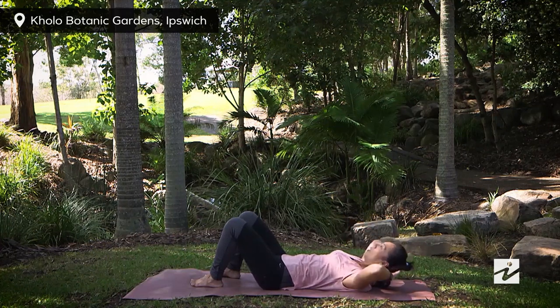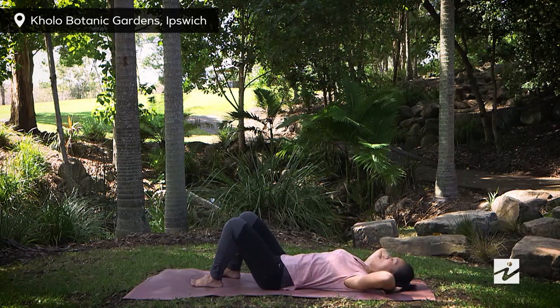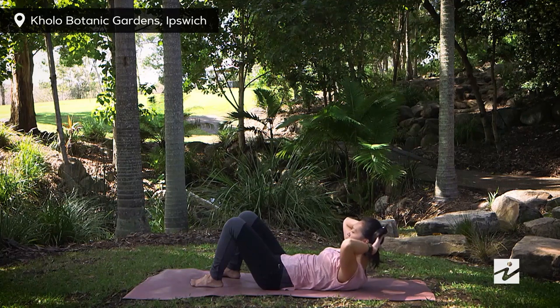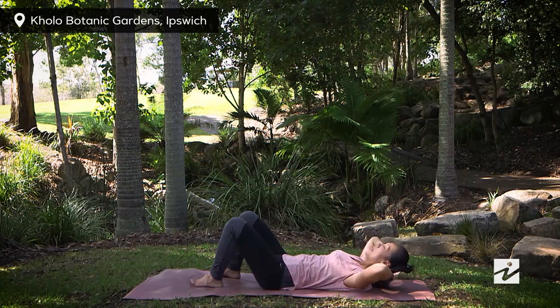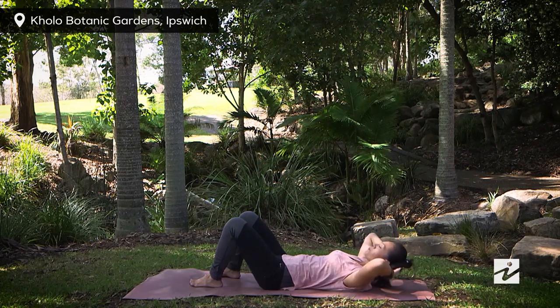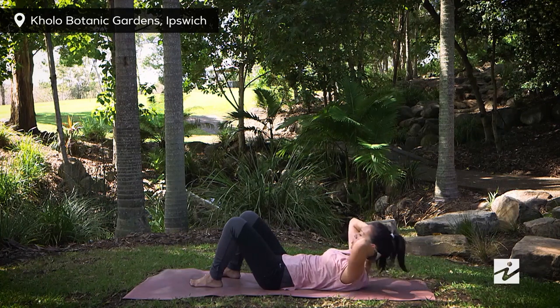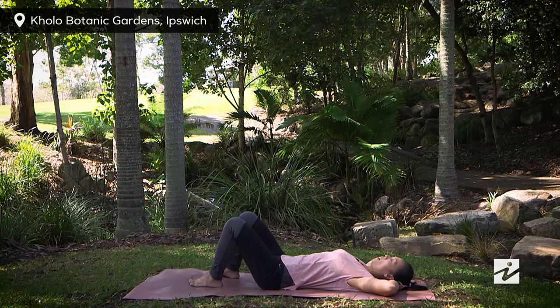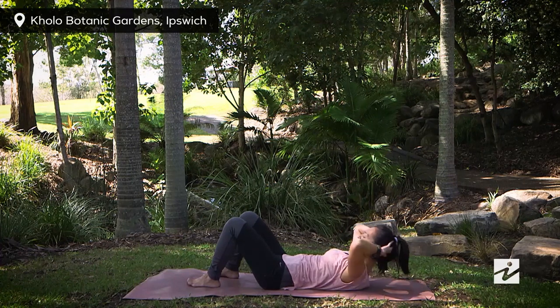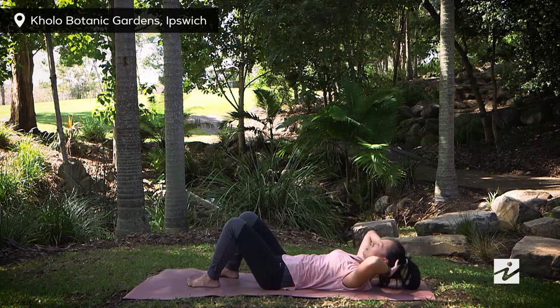This is your abdominal curl. Beginners may stay here. More advanced, you can lower halfway down and exhale to come a little bit higher, so you don't need a break in between. Just a few more. If you do need a break, simply press your hands behind your neck or rest your head down, take a few breaths, then catch up again. Keep your neutral spine, tighten your T-zone.